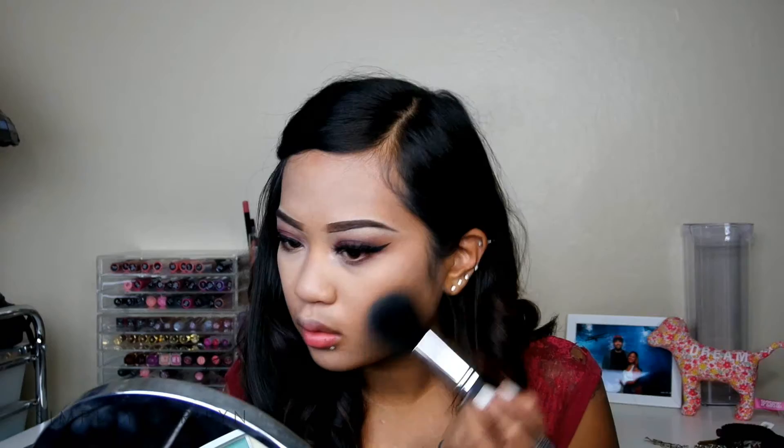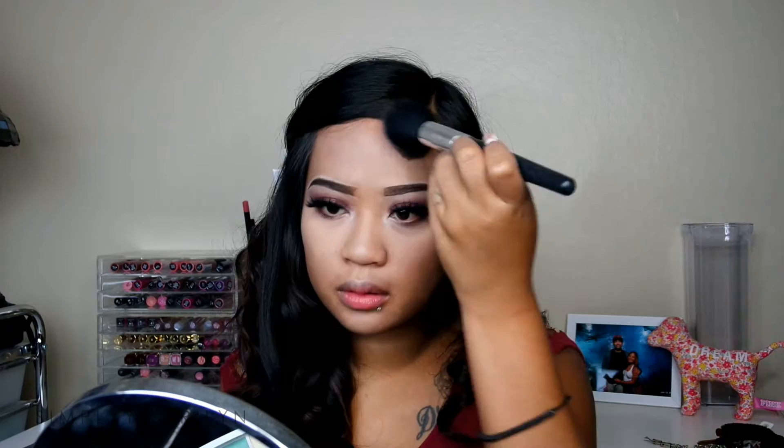Going back onto my face, I am going to be using this NYC Smooth Skin Bronzer and just applying that all over my face, just to bring more warmth and color back to my face, since that foundation was way too light. I do want to add bronzer to my face just to deepen up the look so I won't look super white.